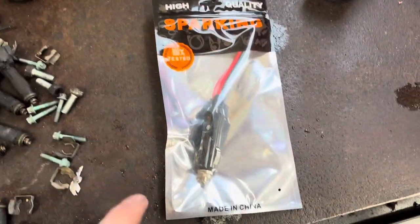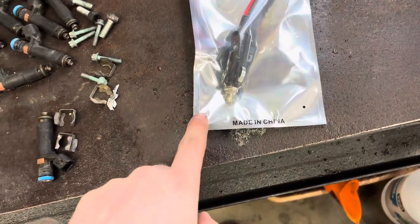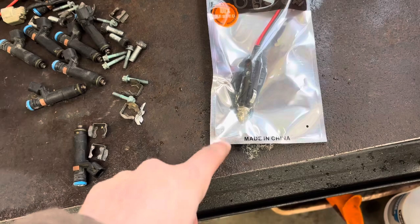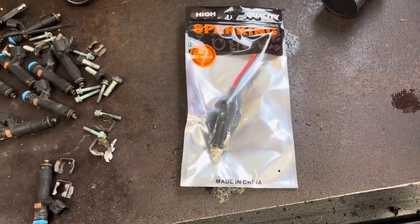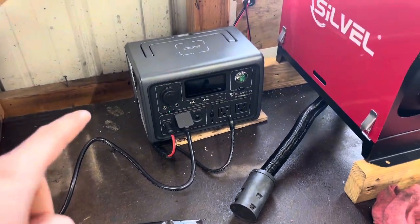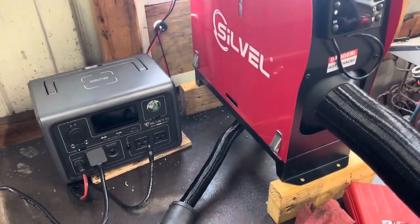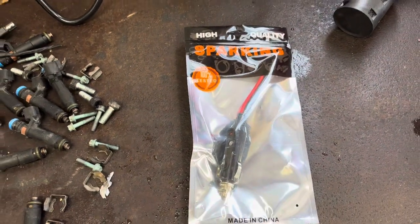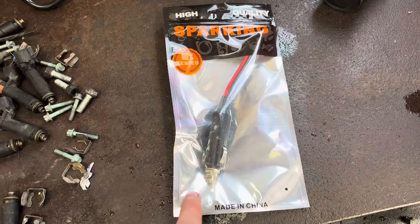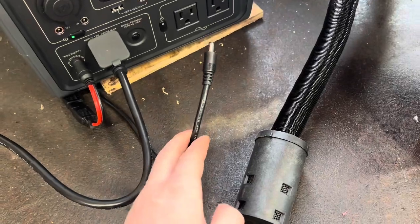The big thing you want to look out for, especially on the cigarette lighter, is what they're rated for as far as amps. Most cigarette lighters for charging your phone and USB stuff are only going to be rated for 2 or 3 amps. The Bluetti is rated for 10 amps and this heater is going to be pulling maybe 11 amps at peak worst case. So you want to make sure your plug is rated for at least 10 amps — this one is 12 or 15, I'll have to double check — and the wire is rated for 15.